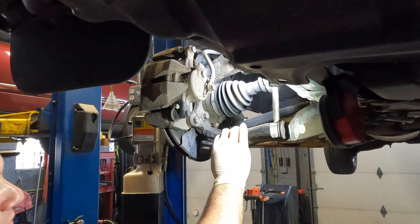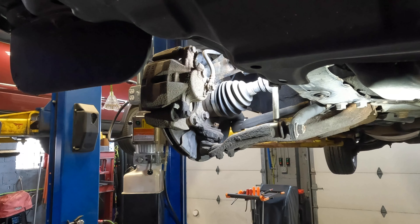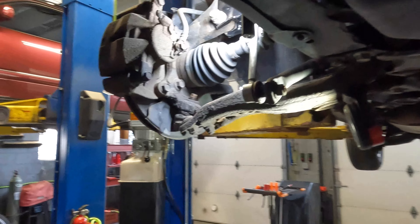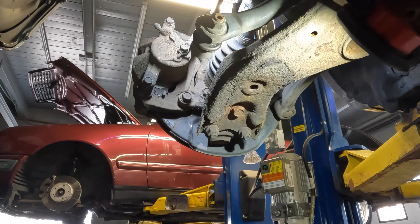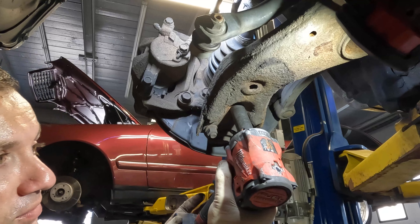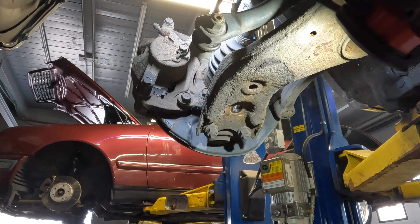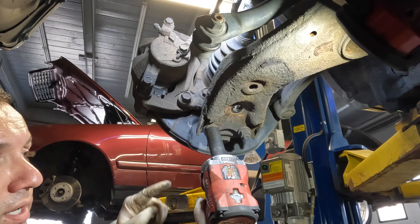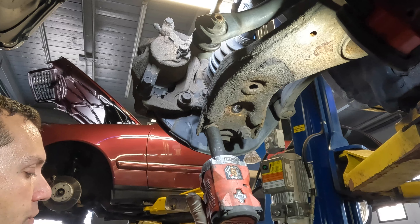Now that we have our ball joint freed up, we have to loosen the ball joint bolts that hold it up into the control arm. There are three bolts that hold it in place: two nuts and one bolt. I always like to start by removing the bolt — it's a 17 millimeter if no one has been in there before. Depending on the kit you buy, it may have different sizes. The Moog kit I use requires you to reuse the hardware, which is fine — they give you Loctite.